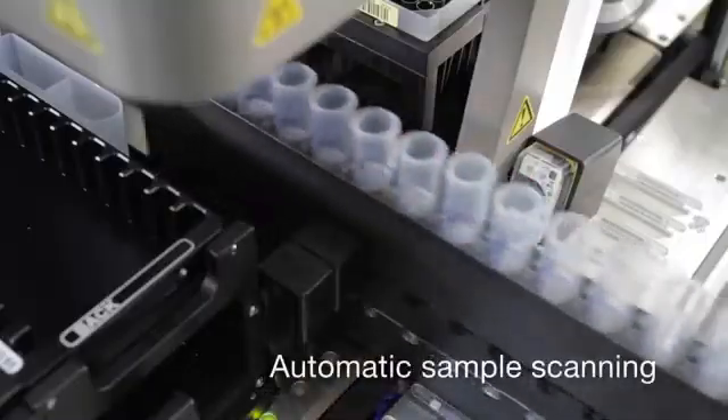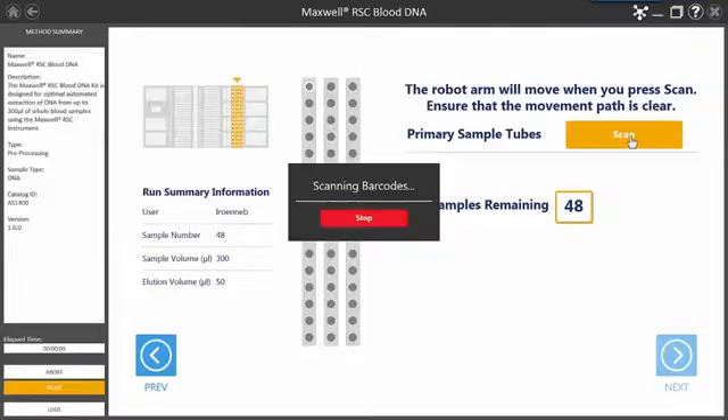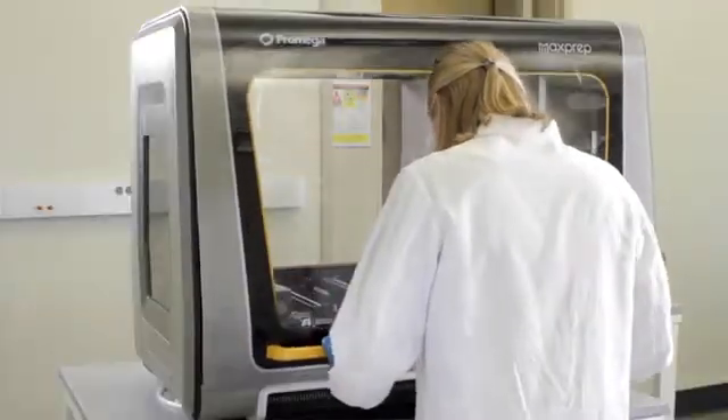Sample barcodes are automatically scanned as they are placed on the MaxPrep Liquid Handler. The portal software monitors and tracks the sample IDs as they move through the workflow.